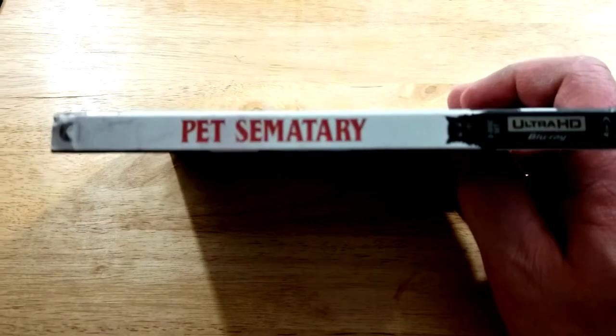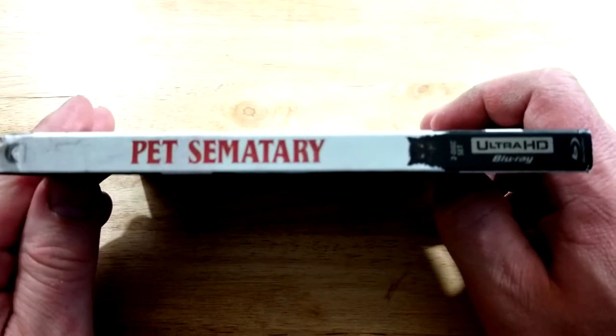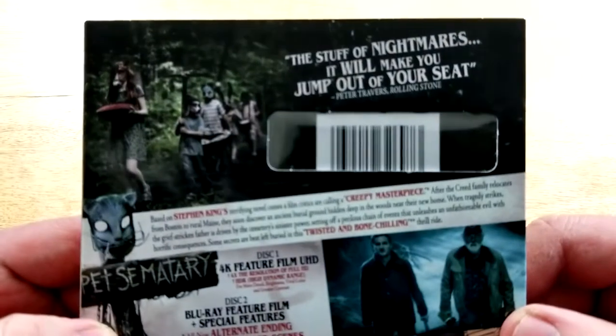Here's a look at the spine. This one is from Paramount Pictures — you've got the cap there on the spine.